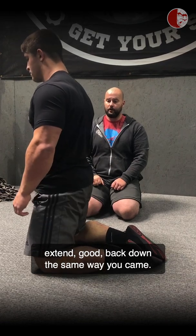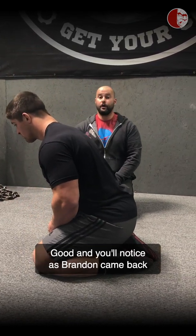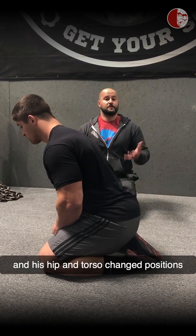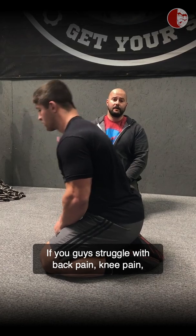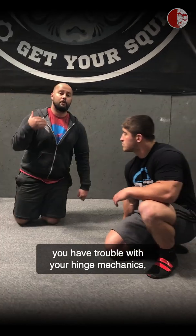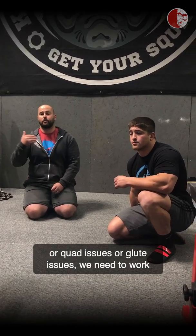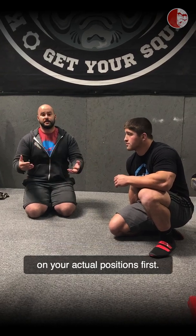From that position, Brandon hinges up and extends, then comes back down the same way he came. As Brandon comes back into his hip flexion, he maintains that torso position and his hip and torso change positions at the exact same point. If you struggle with back pain, knee pain, or have a hard time transitioning in or out of the squat or with your hinge mechanics, look at your fold proportion before you start isolating hip flexor issues, quad issues, or glute issues. We need to work on your actual positions first.